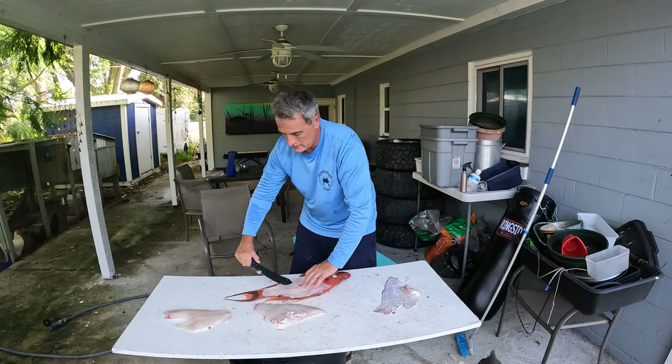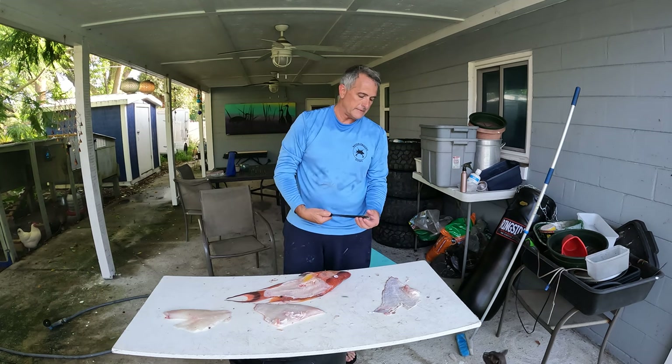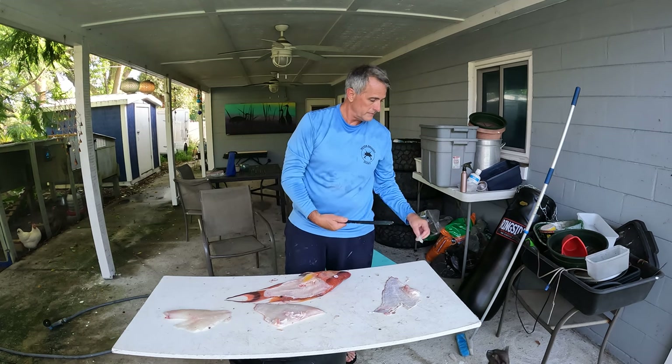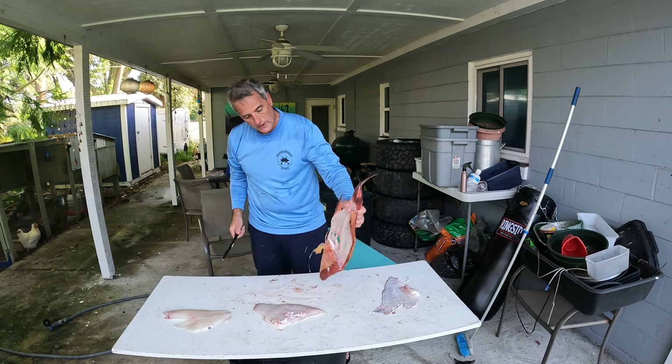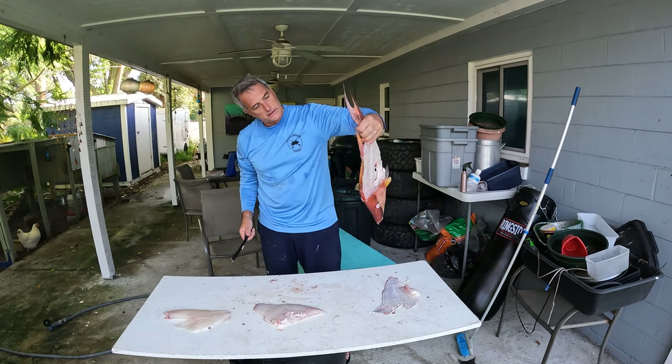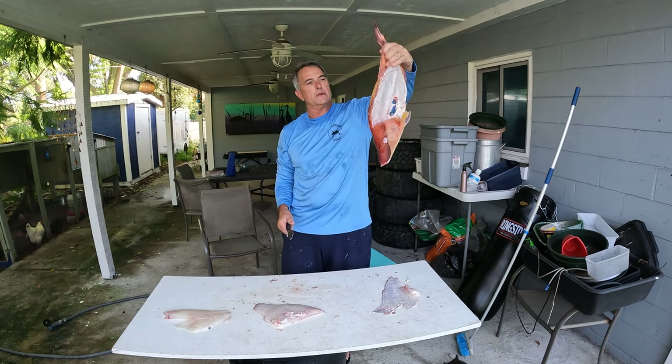All right, here's the other side. There's a little bit left on there for the kitty cat. We're doing all right — it's not perfect, but you can see through it pretty good. I don't think you can read through it, but you can see through it.